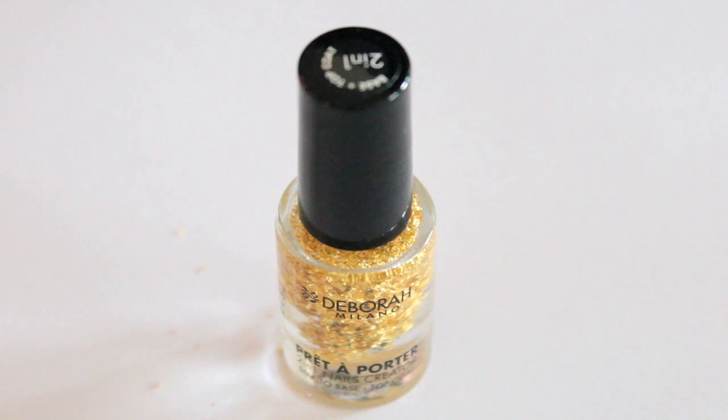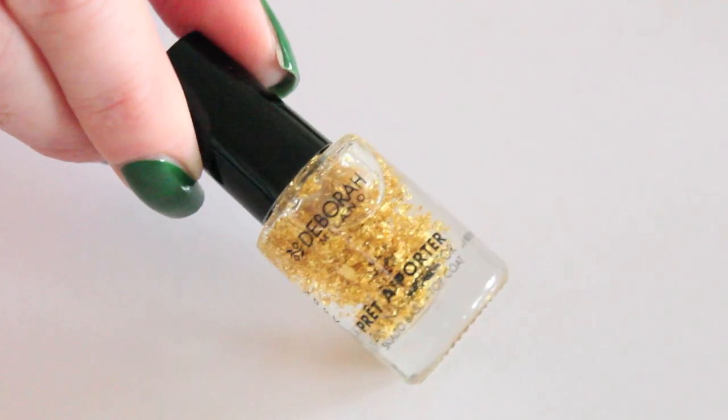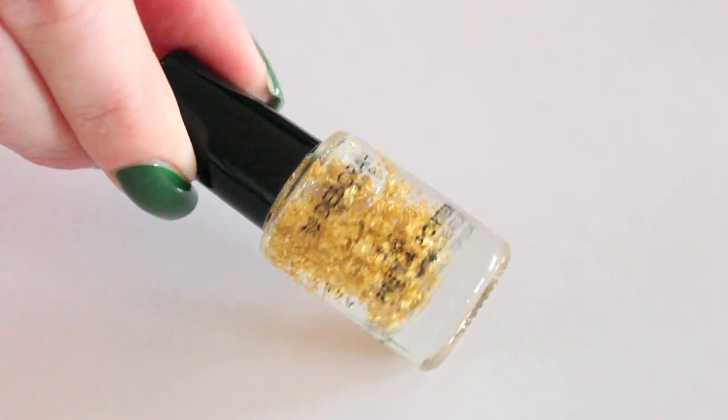When you use a top coat you have to shake it a bit before applying it. And it's even better if you put 2 mixing balls in the bottle. You can get them online or in a hobby shop.